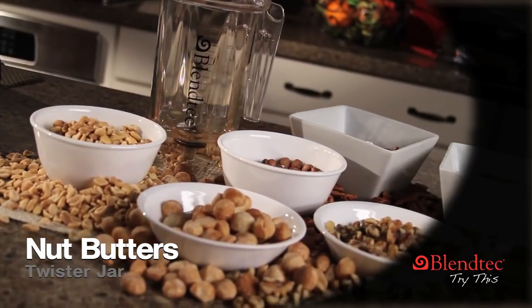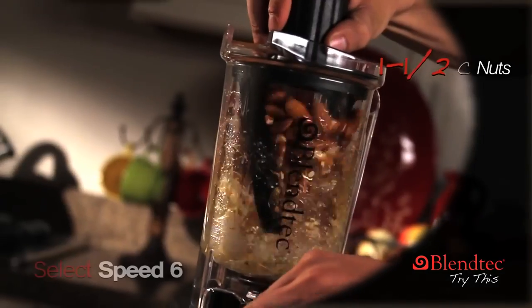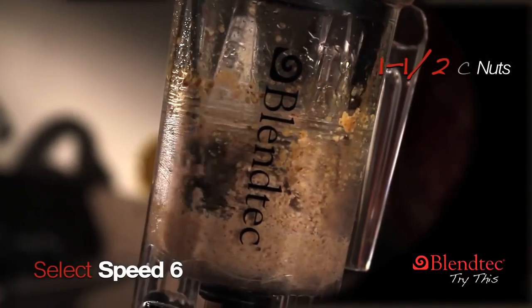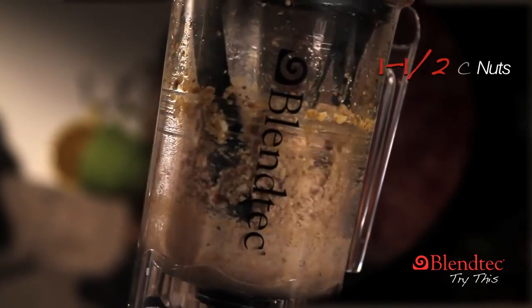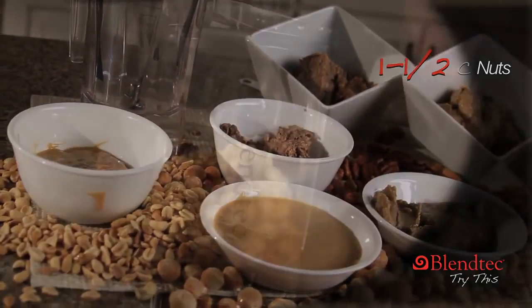Choose your favorite type of nuts and add one and a half cup to the Twister Jar. Ramp up to speed six. Use the tines to pull the nut butter away from the walls of the jar. And in seconds you have a fresh nut butter that is warm and ready to serve.